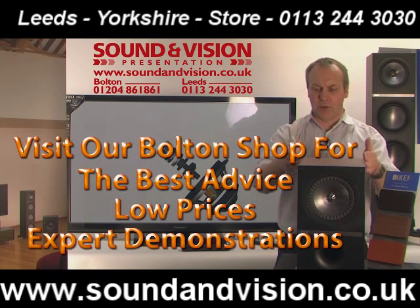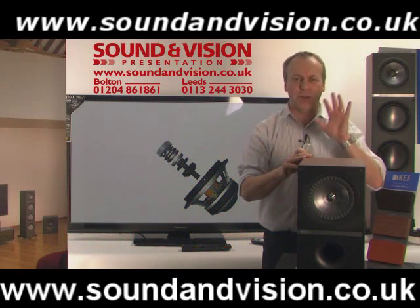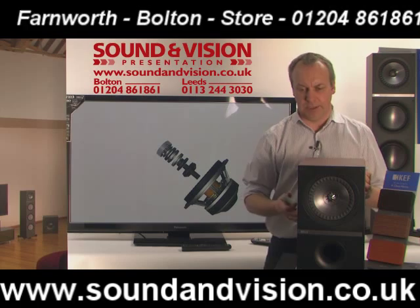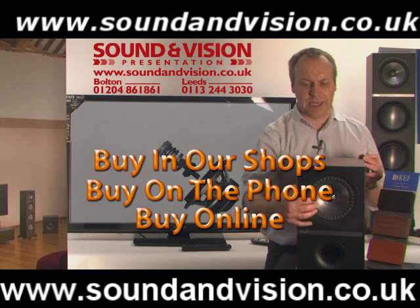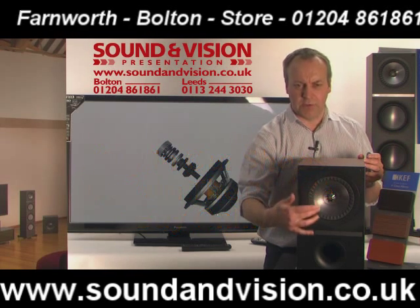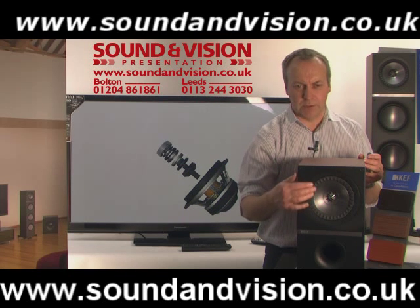First of all we have gone back to the square cabinets. The reason is that you can get 30% more volume of air, which increases the bass from the speaker. We have also gone to a completely new rework of the actual drive unit — in fact this drive unit costs two and a half times the cost of the previous IQ drive unit. It has an aluminium construction making it a lot stiffer and a lot quicker to respond.